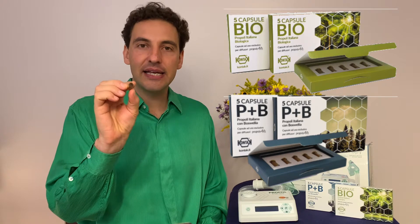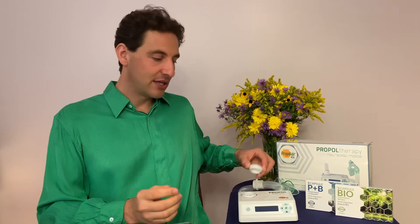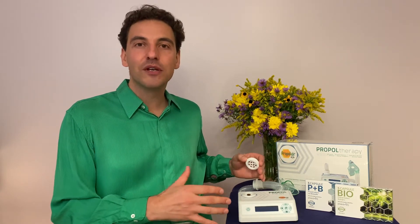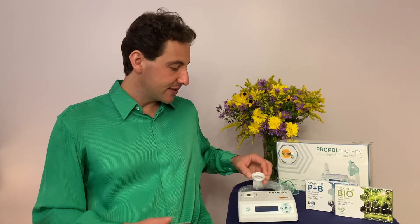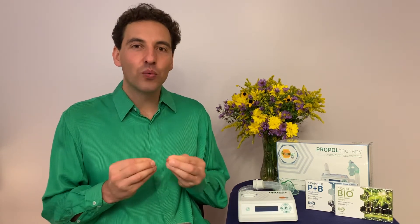It uses little glass capsules filled with propolis, which are simply inserted into the device. There are several models of Propolair. This one is the A4, the most complete model — not necessarily the most aesthetical, but it has the most functions. You just insert the capsule, close it, press the on button, and it starts diffusing propolis into the air. There are a lot of different settings on this one.